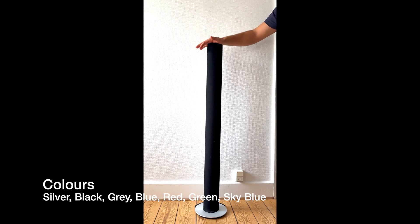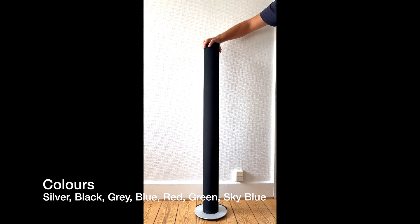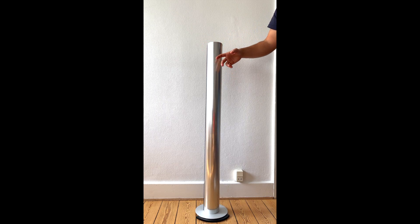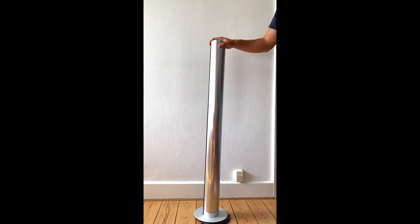You can get it in very different colors: silver, black, grey, blue, red, green, and also a sky blue. You can actually get this aluminum back frame colored in different colors.